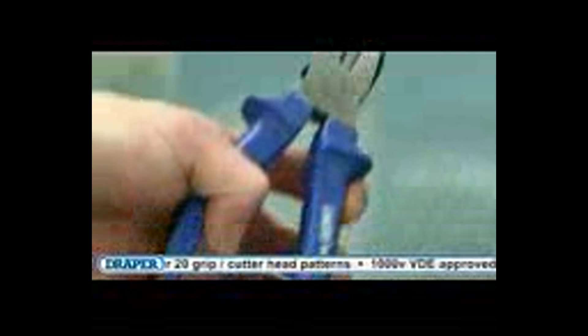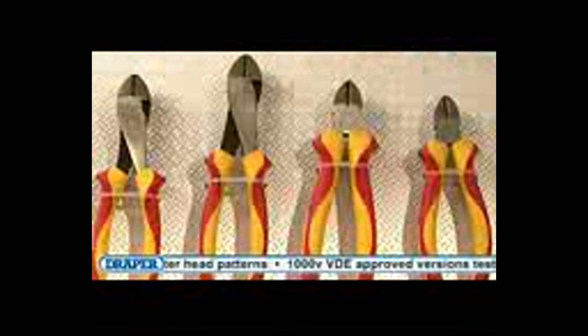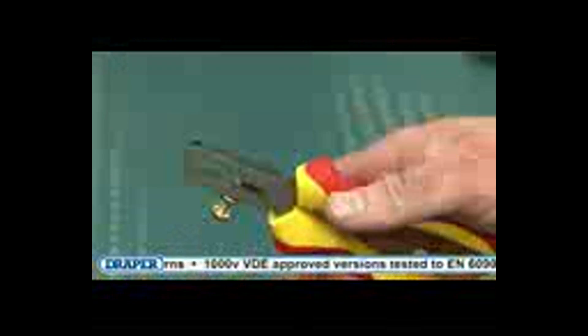The high leverage joint produces a stronger gripping or cutting force at the head. The soft grip range gives you increased comfort, and the VDE approved insulated range gives you peace of mind when working on live electrical circuits.